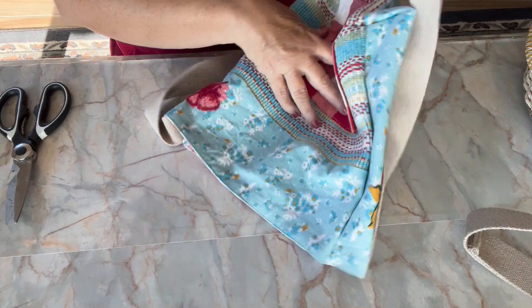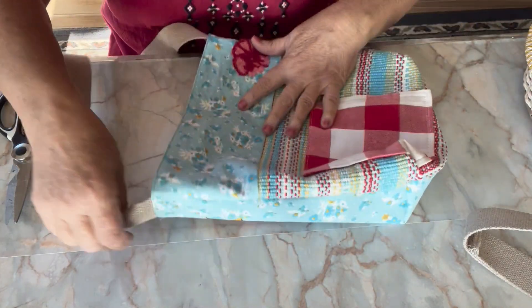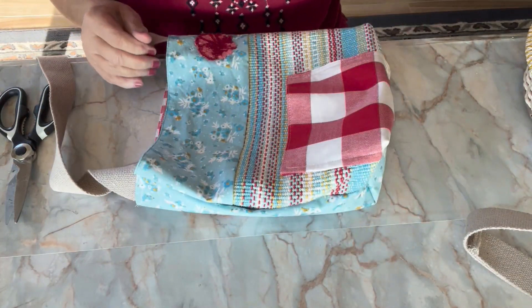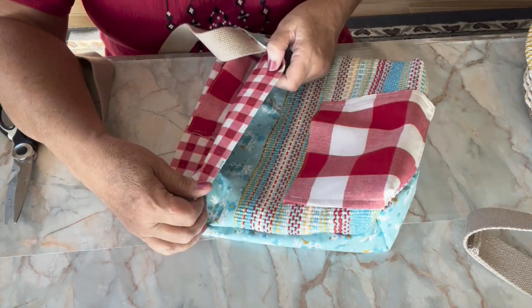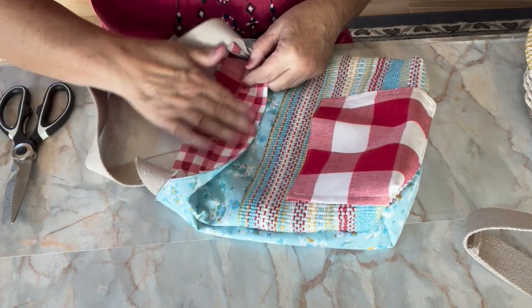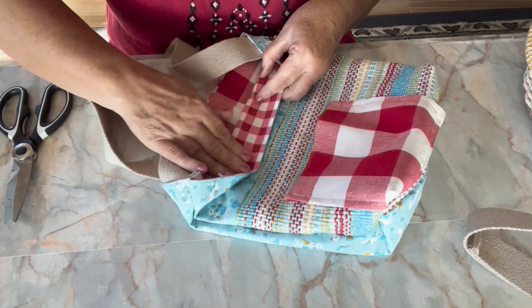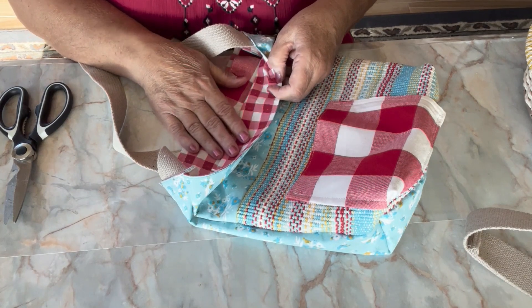Now I was thinking about putting a zipper in this, but as you can see from my sewing abilities I'm not the best, so I think what I'm going to do instead is do snaps just like I did the other one. These placemats are very lightweight, so I've decided to do a couple of iron-on patches on the inside of it, and then I'll show you how I do my snaps.